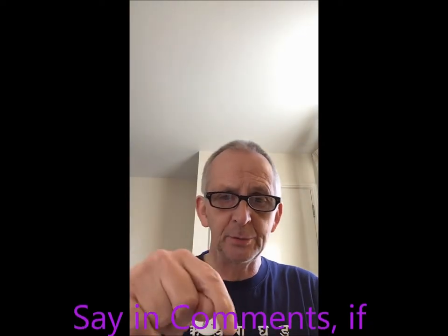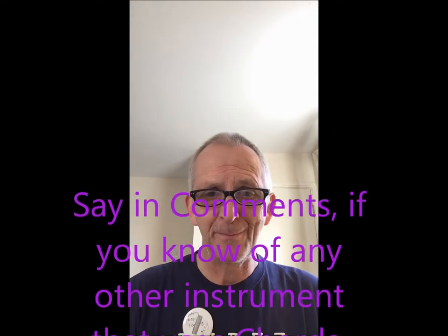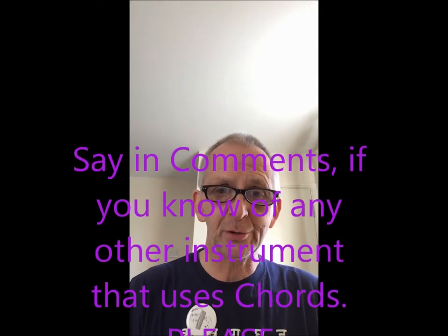What we're going to work on today and demonstrate for you today is going to be using the C harmonica. So if you've got your C harmonica, have that handy, because that's what we're going to be using. Now before we carry on, please put a little note down below in the comment section if you know any other instruments that you can play chords on.